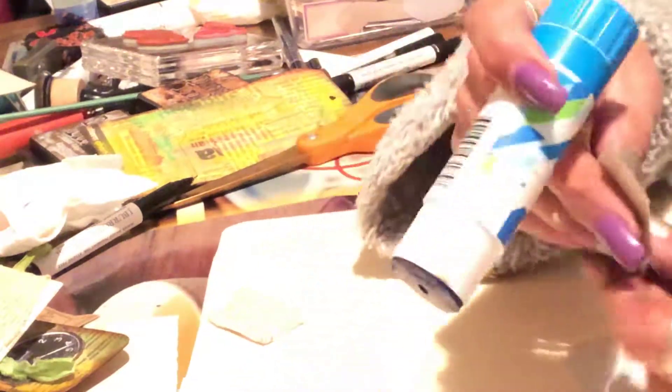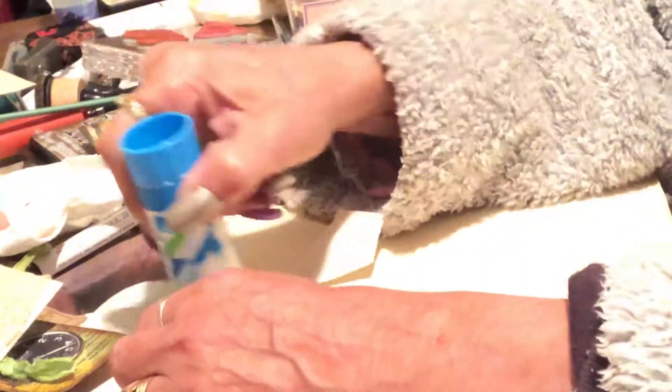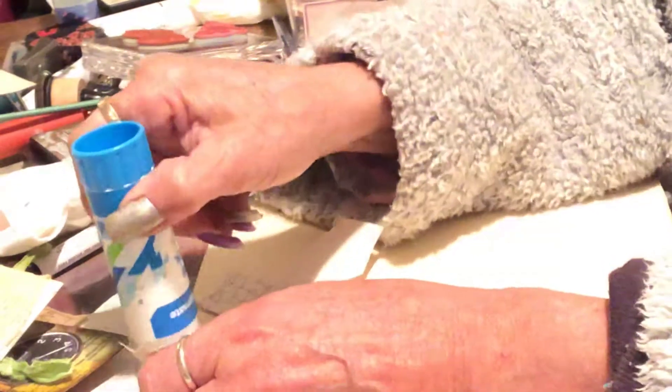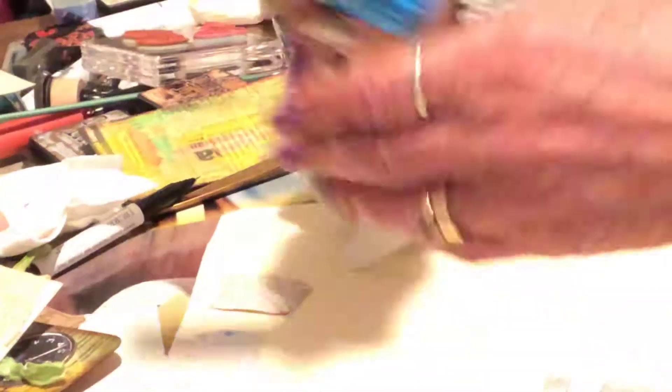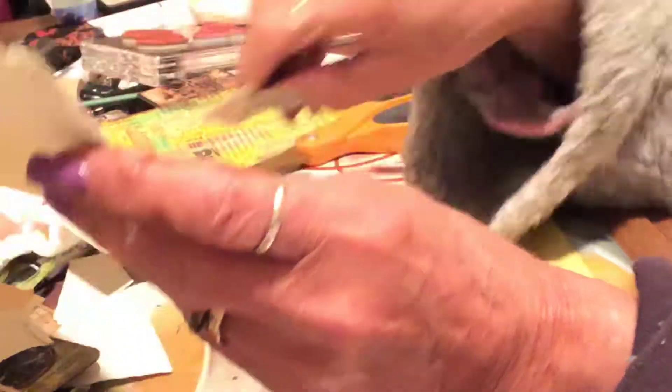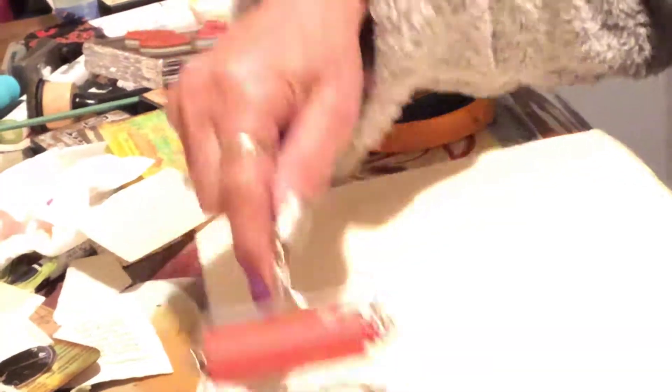Now, these file folders — I pay $0.10 for about 10 of them, I think. So I've got heaps, because thrifting is where I get all this stuff from. So I keep going along and doing this, and this is the way you'll get this covered. And when you complete this side, get a little roller and just make sure everything's rolled down. That's all.